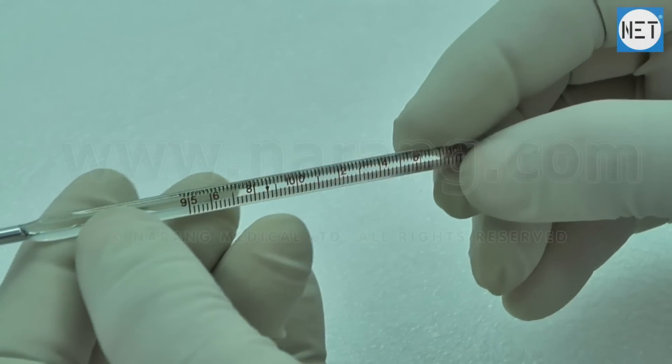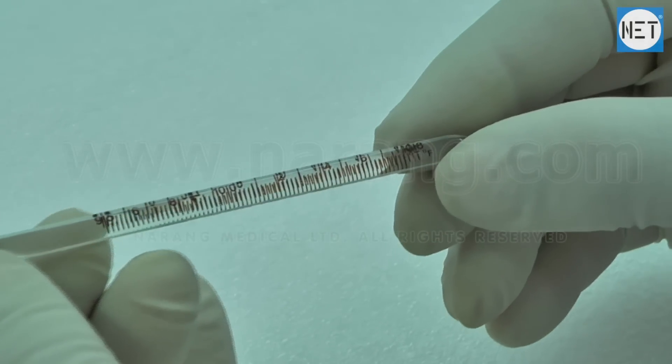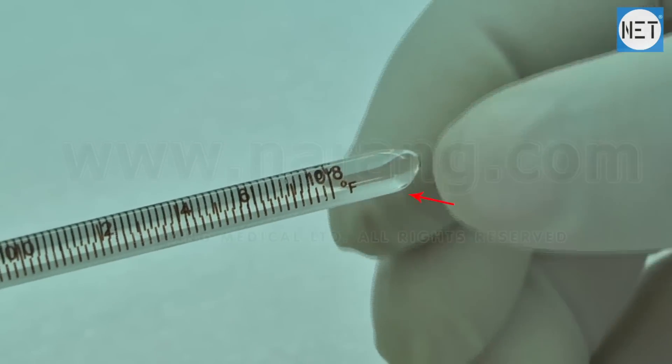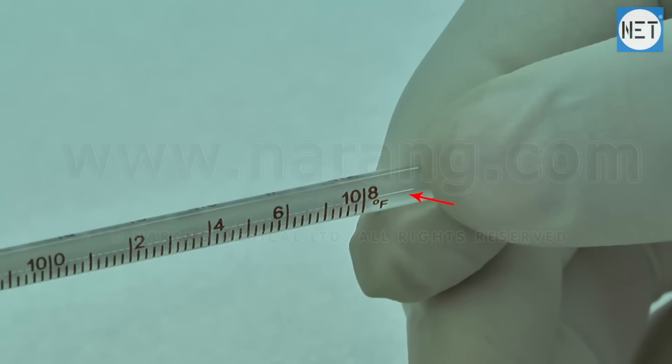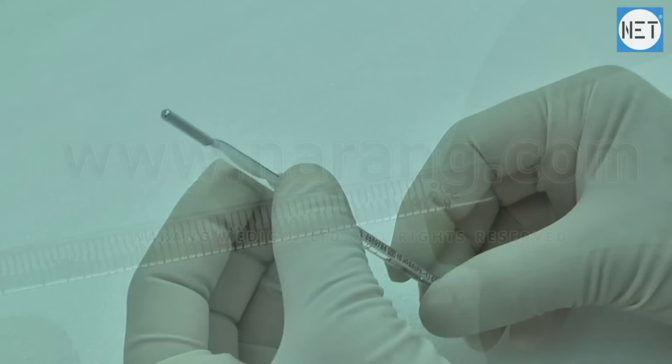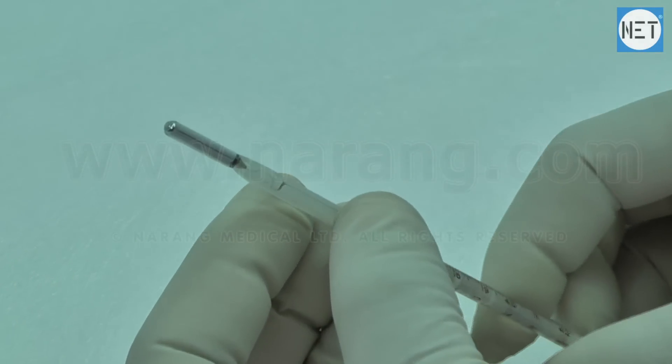The mercury thermometer has a scale alongside it. It features a dual scale — Fahrenheit and Centigrade — from where the reading is taken. The tip of the thermometer is full of mercury.